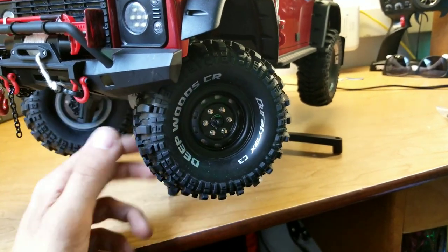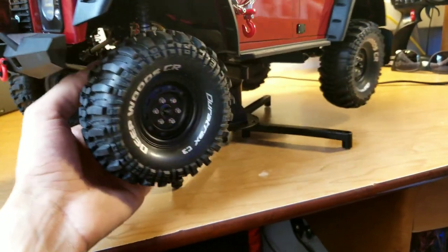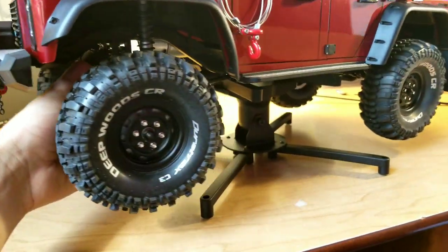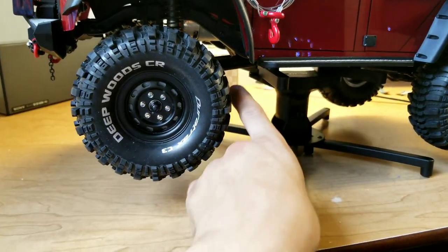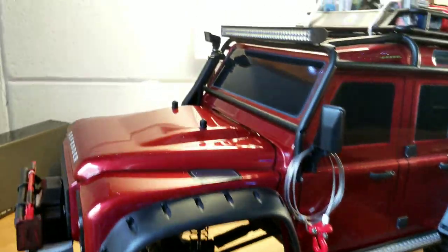Had a lot of trouble mounting these tires, but I think I was doing it improperly. Once I figured out how to do it, they went together really well. I have rear mud flaps installed, and I have fronts coming, so I'll get some mud flaps on there. That's going to look good. And I have windshield wipers coming.